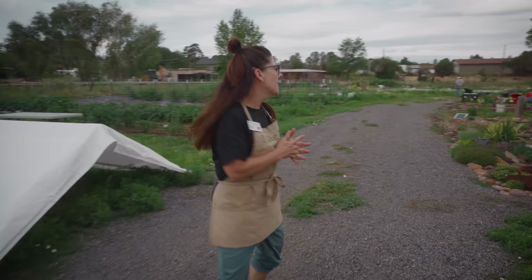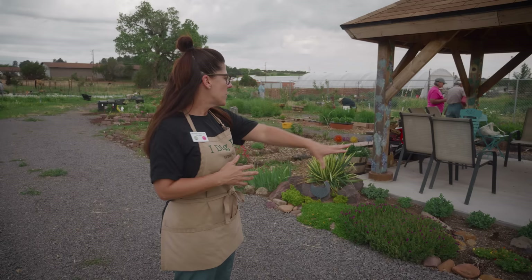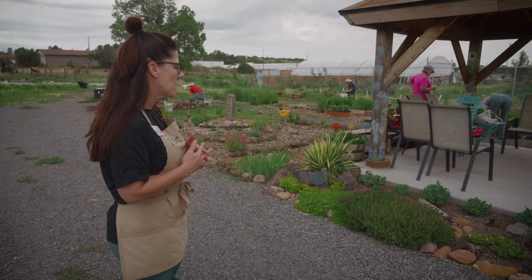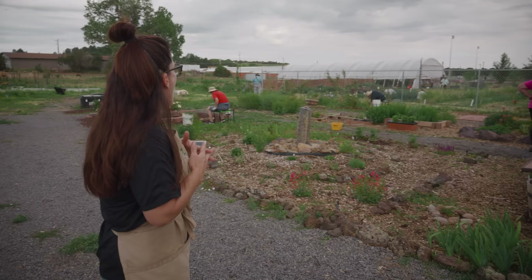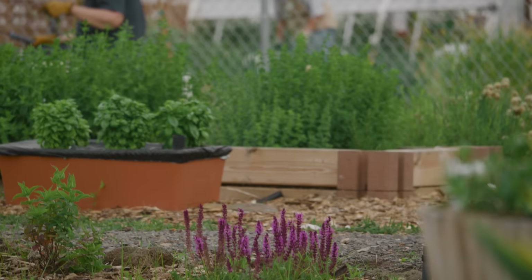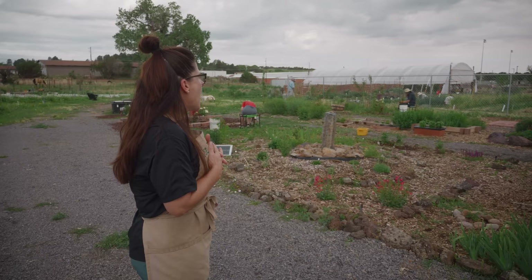We got a grant to put in this ornamental garden last year. The purpose of this garden is educational — it shows different ways to grow and different types of things you can grow. This first section right here is a succulent garden; there are tons of different succulents that are flowering right now and they look just so beautiful, utilizing natural landscape like the lava rocks that are here, or utilizing wood raised beds like you can get at the big box stores.